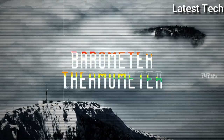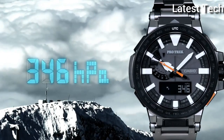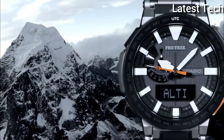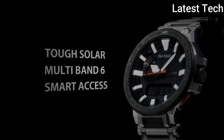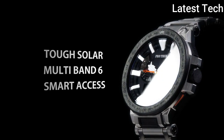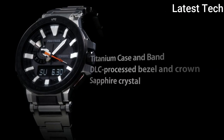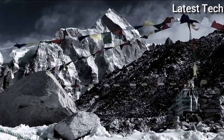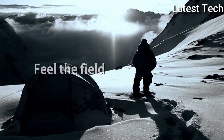Screw-down crown, backlight purple, calendar, power reserve. Altimeter, sapphire crystal, compass. Band color: black, silver. Band type: bracelet. Band width: 20 millimeters. Water resistant 100 meters.